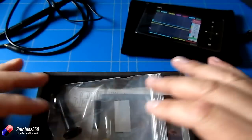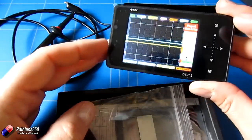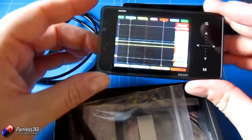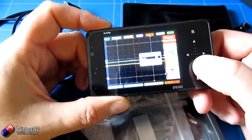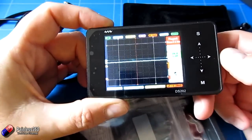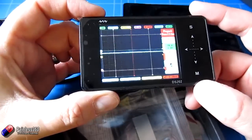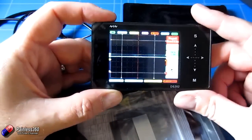You can also order additional probes because it does have two channels — you can see here one is blue and one is yellow. We can actually disable channel B — there we go, so now we've just got the one blue line. Let me connect this up to the servo tester and show you this in action.